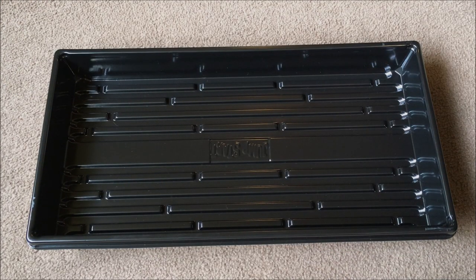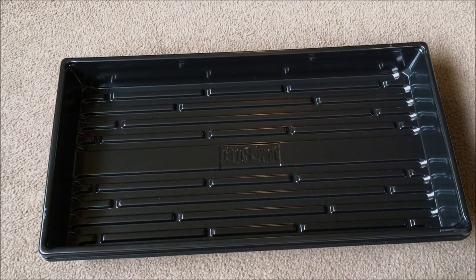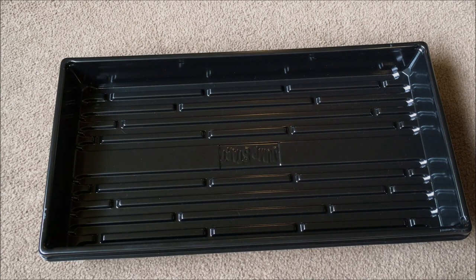For five bucks, that tray can't be beat. A traditional flat is going to cost you like a dollar or something, so you've got to figure five bucks versus a dollar — the amount of use you're going to get out of this versus a traditional flat. I say go with this. Super stoked about it.